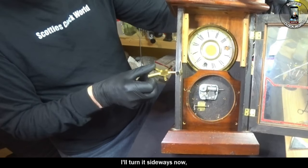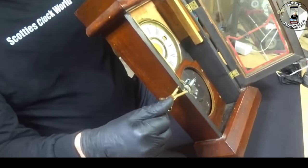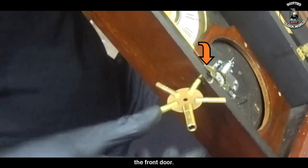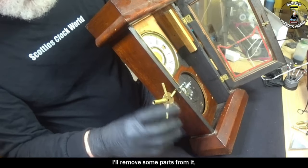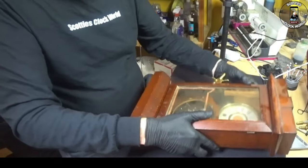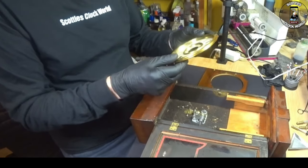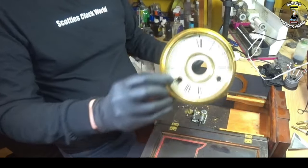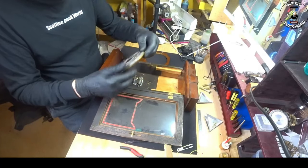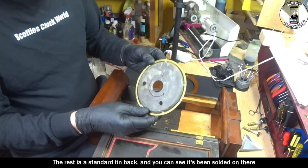I'll turn it sideways now. So that would have cost more to produce than the usual piece of steel that is used to close the front door. I'll remove some parts from it that are loose. That's the original face, and that's a patent number written on it up there.